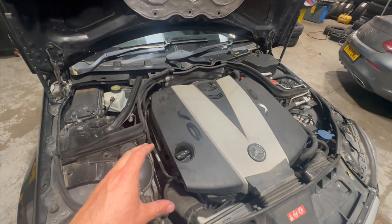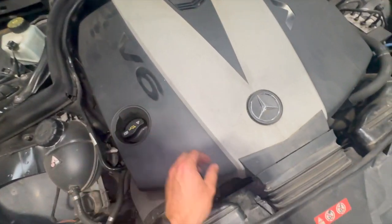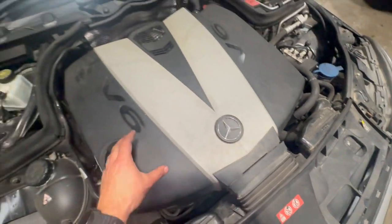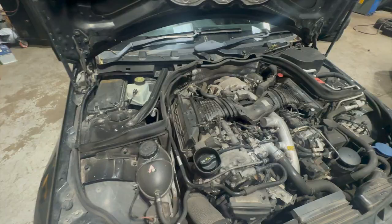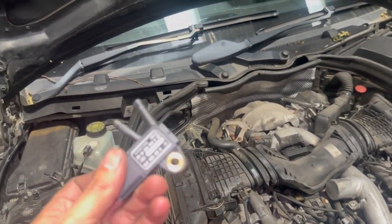Coming under the bonnet — you can see this one's the V6 model, but this fault code does apply to the two-litre diesels as well. First thing we'll do is pop the engine cover off. It's really simple — just pop the little trim up on the front, it's got a clip on there, pop that off, and then pop the cover off and get it out of the way.